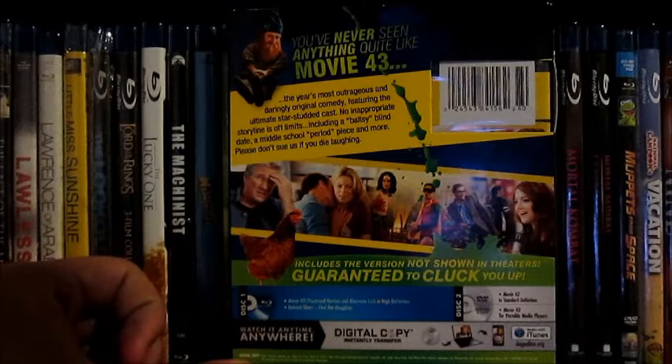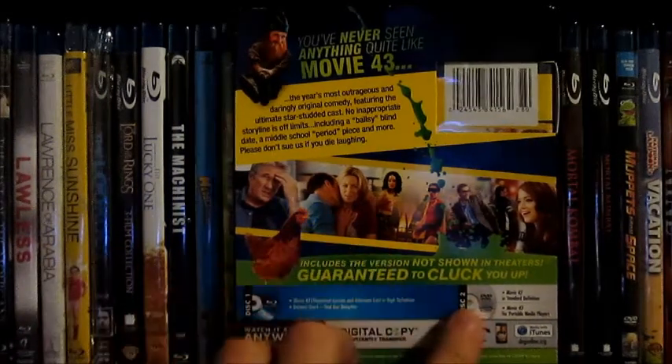Bonus features include Movie 43 alternate cut, deleted shorts, Find Our Daughter, and then the DVD just includes standard definition.